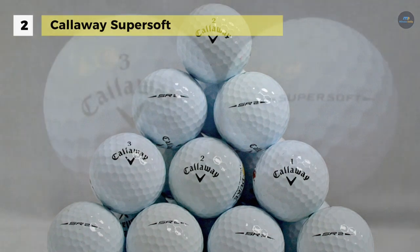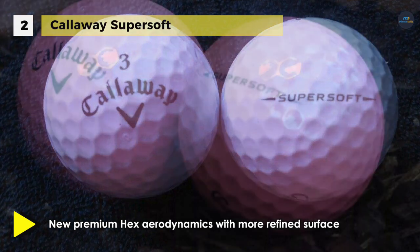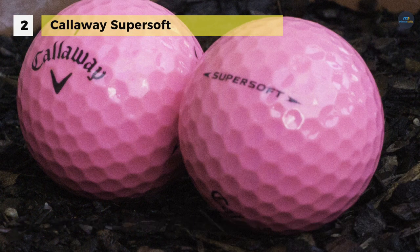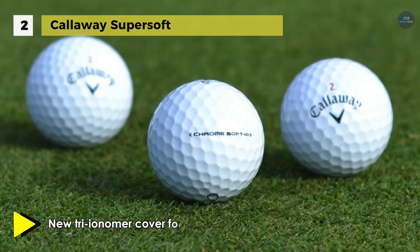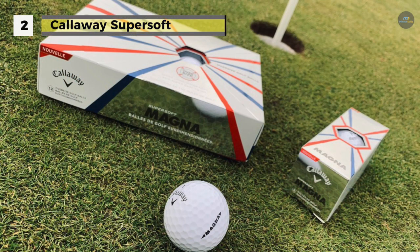It has a tri-ionomer cover formulation which increases softness for better feel and more shot-stopping wedge spin. With its soft feel and ultra-low compression core to deliver ball speed and super low spin for straight ball flight, this is a ball that golfers love playing. It also offers an improved core design to promote faster ball speed and flat spin for longer, straighter flights on full shots.